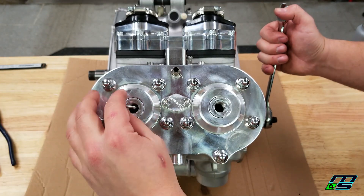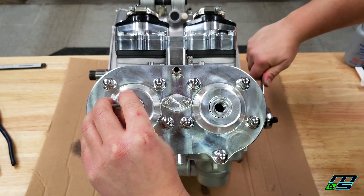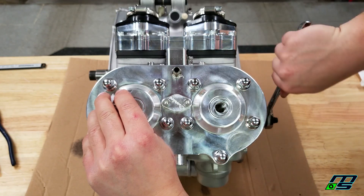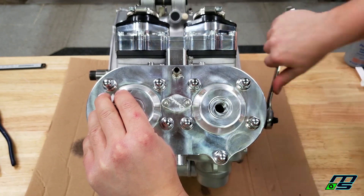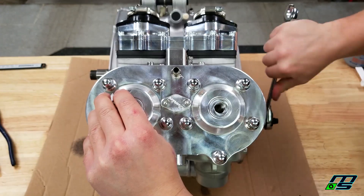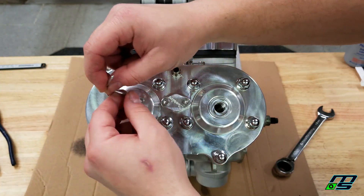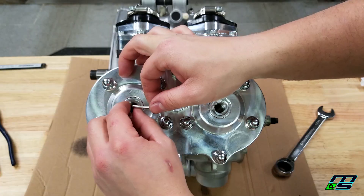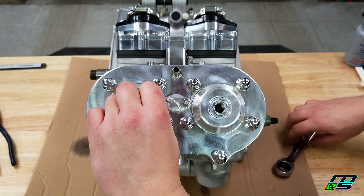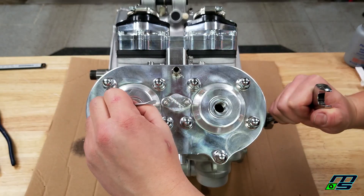That's top dead center right there — you can see it's holding the solder in place. Push the motor over and there it is, it just kind of popped over. Run it over a couple more times just to make sure that solder is nice and flat. Once you've done it the first time it's much easier because the solder has been flattened out. There's one side nice and flat. Now we're going to go ahead and do the same thing on the other side of the piston. Make sure you're touching up against that cylinder wall — there's top dead center.